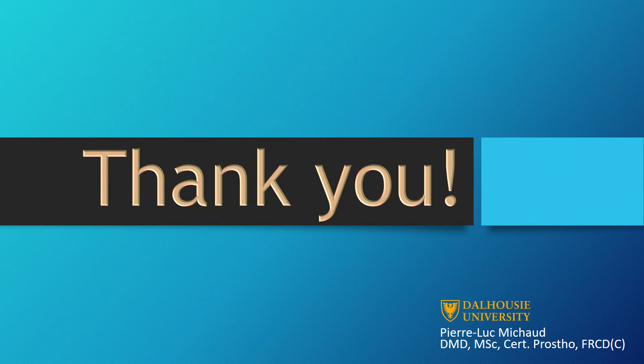I hope that this video answered all of the questions that you had in regards to using pin retained restorations to assist crowns. Thank you for watching.